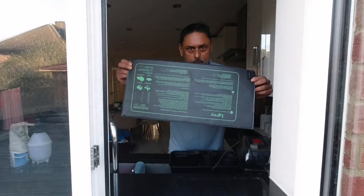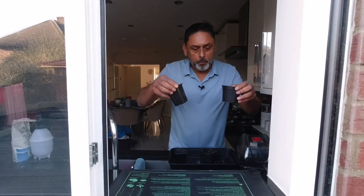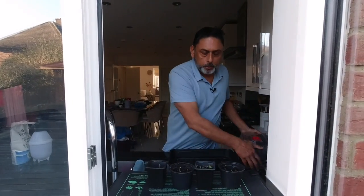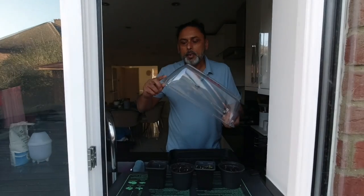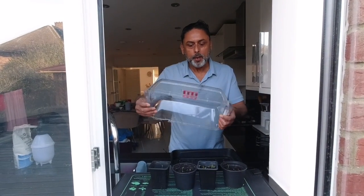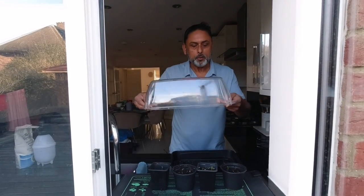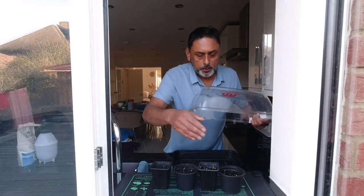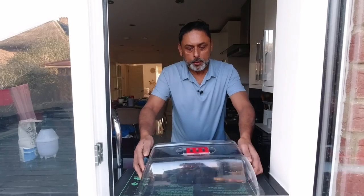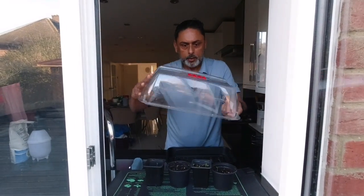If you already have a heated mat — something like this — place the heated mat on the windowsill. And just buy a separate propagator lid — something like this. You can buy them from your local garden centre; this probably costs about one or two pounds. You could place this over the cups and that will keep them nice and warm. Just make sure they have a vent on the top so they don't get too hot — keep the vent open.